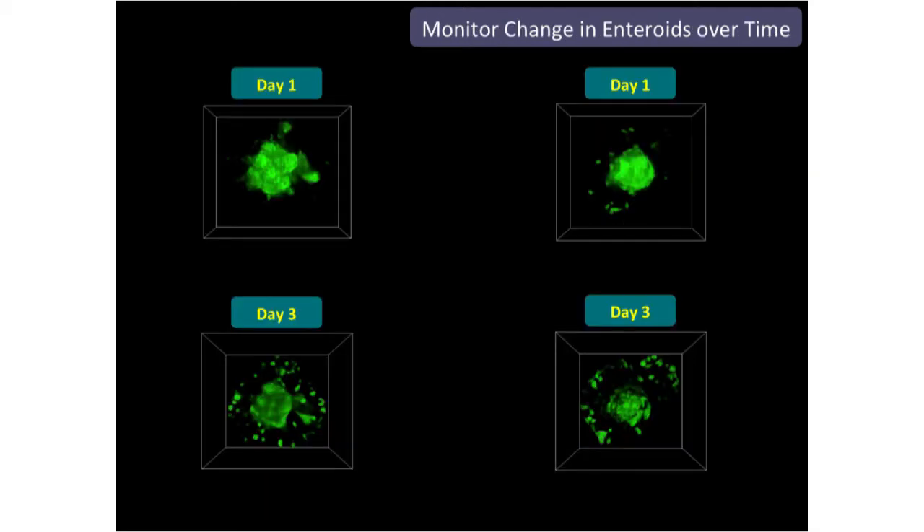Another extension of this approach is monitoring changes over time — imaging the spheroid on day one and then showing the comparison two days later. You can stick with the same sample and image it at multiple time points.